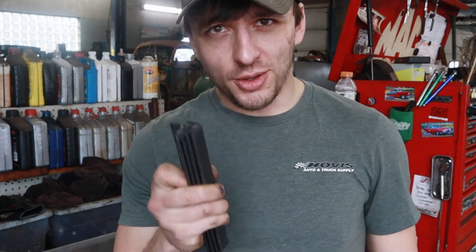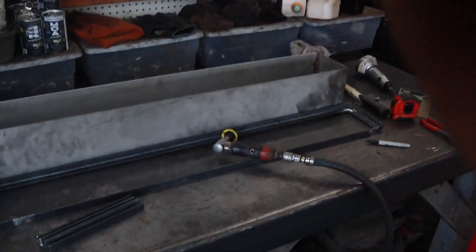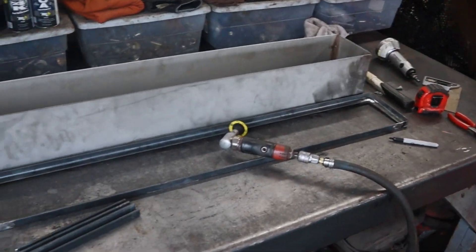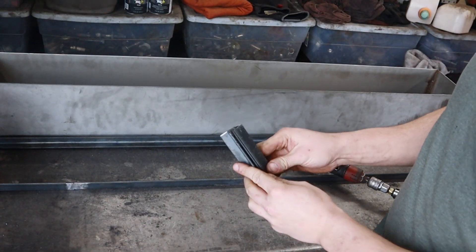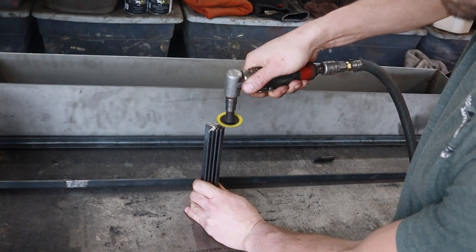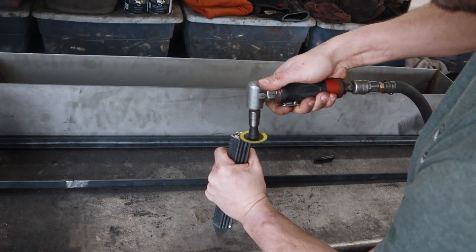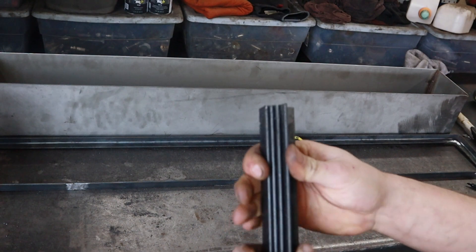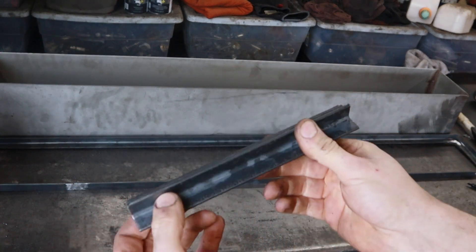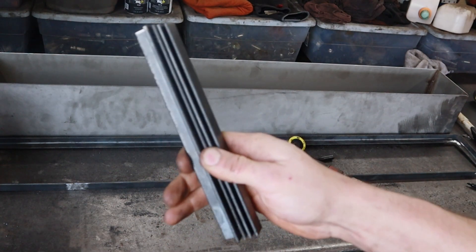Quick tip for leveling steel: for this to work you have to use something flat, hard, and big. What you can do when you're trying to level steel — I'm trying to make four stands right now — this is just common sense stuff. If they're all the same size and shape, you just stack them together and cut them all at once. I would say those are four evenly-sized legs — eight and some odd inches.